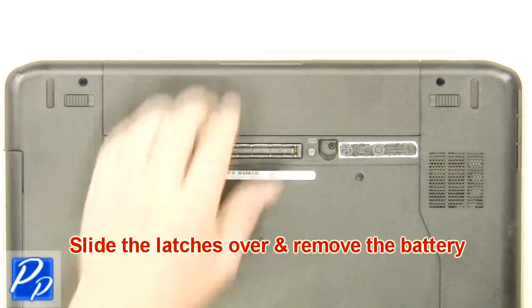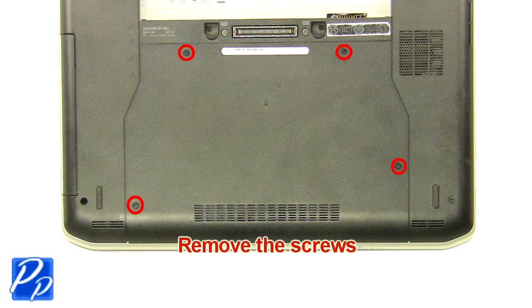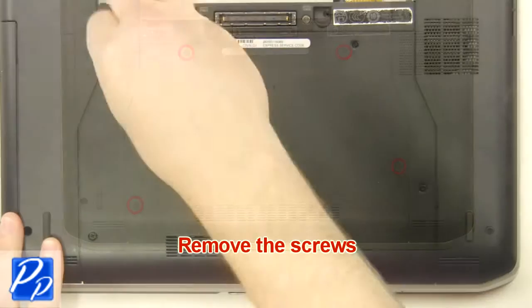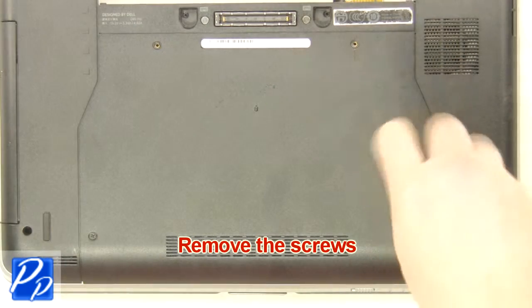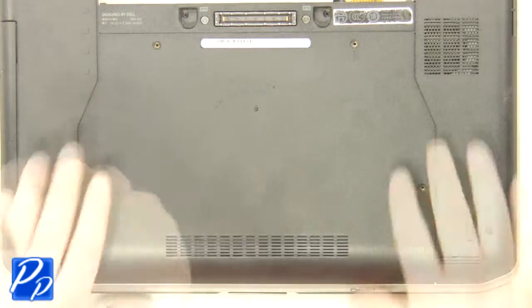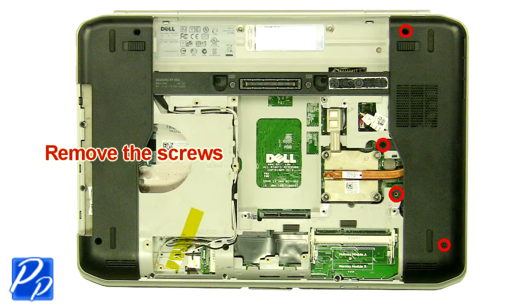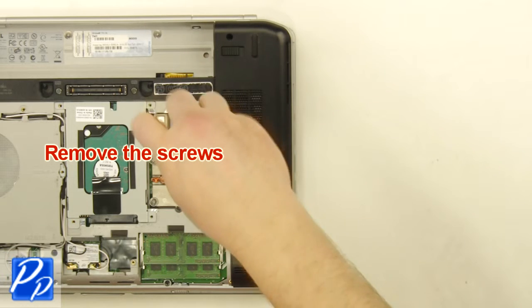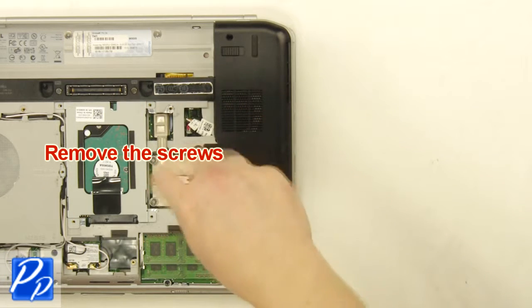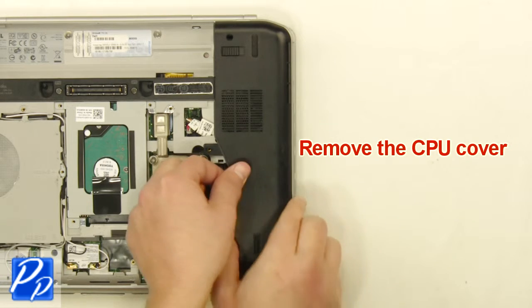Slide the latches over and remove the battery. Remove the screws. Remove the access door. Remove the screws. Remove the cover.